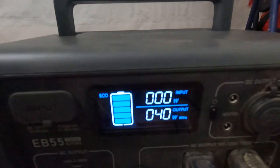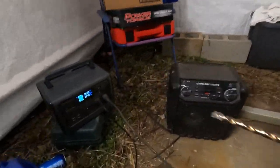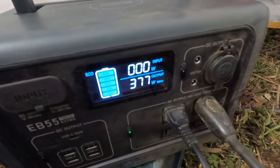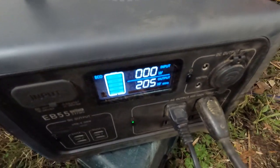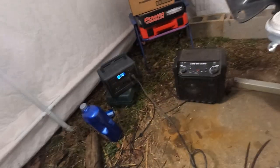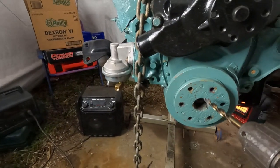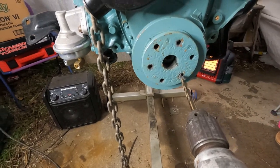Right now I'm powering the ring light and that's pulling 40 watts, and now I'm going to run this drill right over here. So it's able to power the light and my drill out here to work. I've got to hold this with two hands or else I'm going to hurt myself.